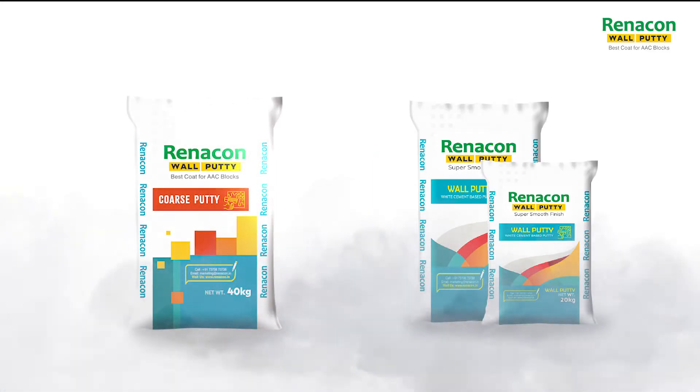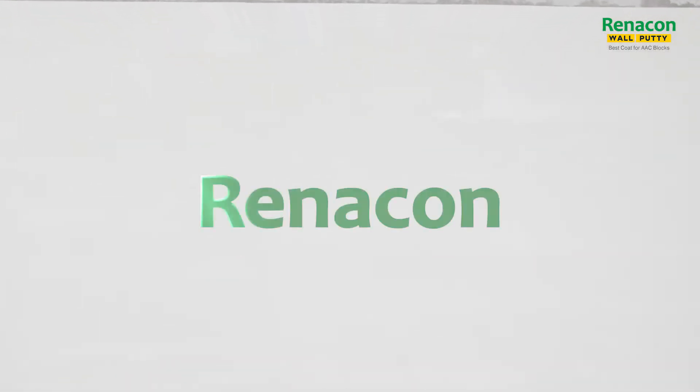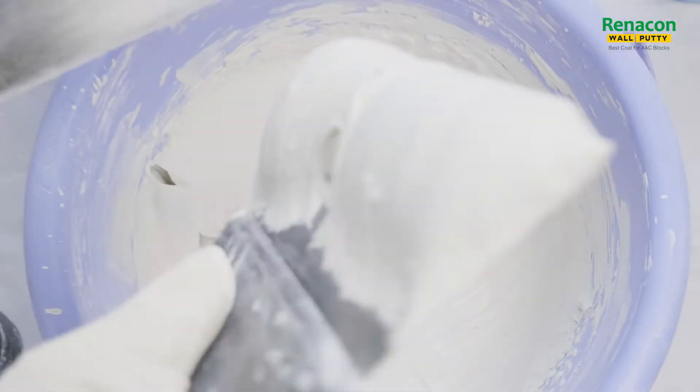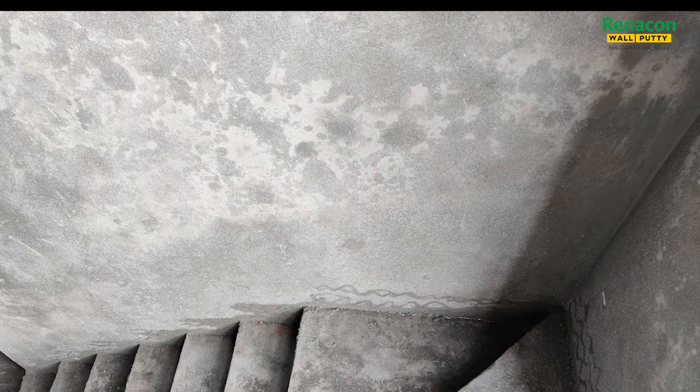Introducing best quality coarse and fine putti to obtain a smooth surface over walls and ceilings, from the house of Renacon. Manufactured specifically for AAC blocks and effectively used for Red Bricks, Fly Ash Bricks, Hollow Blocks, Calcium Silicate Bricks, and Concrete Rendered Walls.